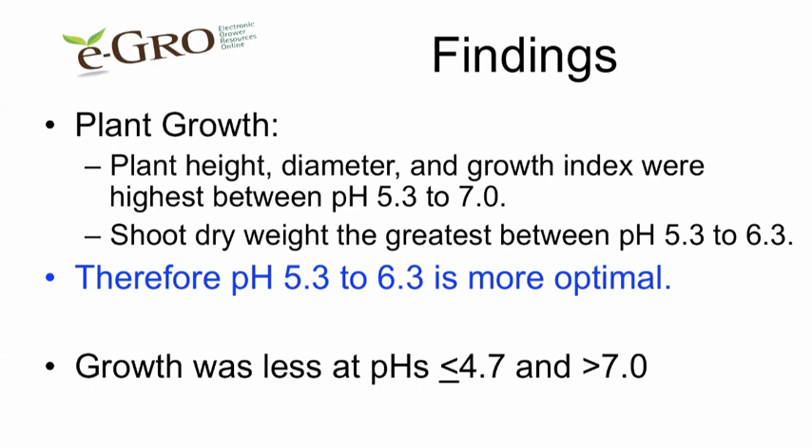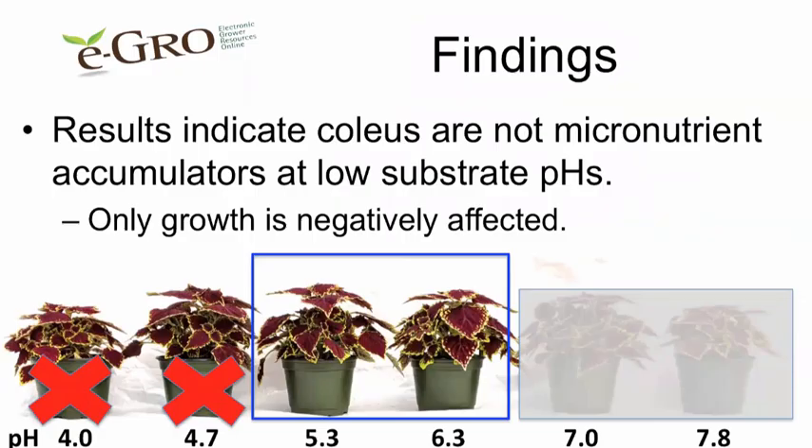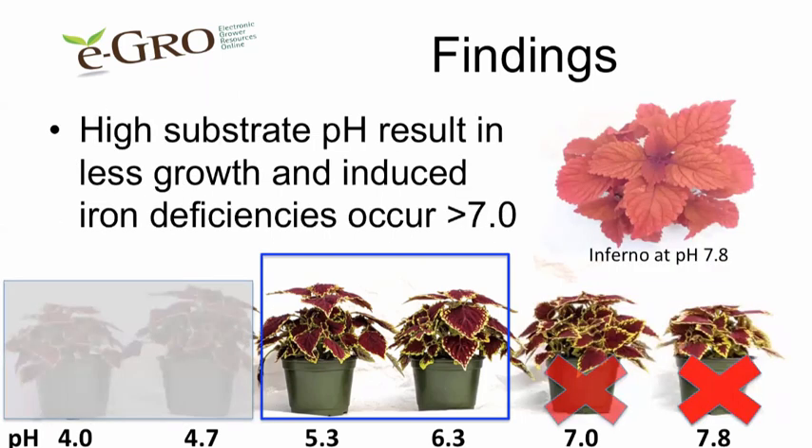Growth was less when the pHs were below 4.7 or higher than 7.0. You can see the growth of the different plants for Big Blonde, Inferno, and Oxford Street in this illustration. The results indicate that coleus are not micronutrient accumulators at low substrate pHs because we didn't see any visual symptoms on any of the leaves. The only thing that occurred was that growth was negatively affected. When the pH was too high, we also had less growth, and in some cases we did see some interveinal chlorosis occurring at those higher substrate pHs.